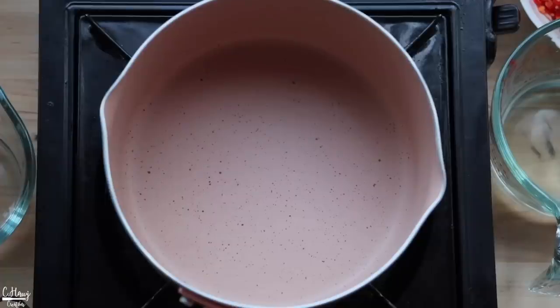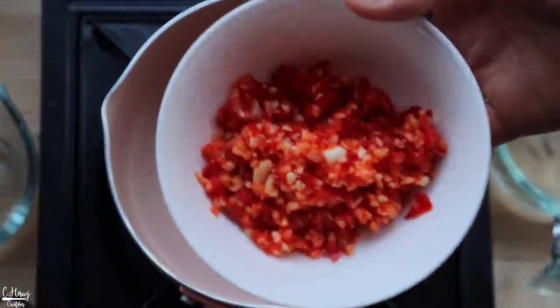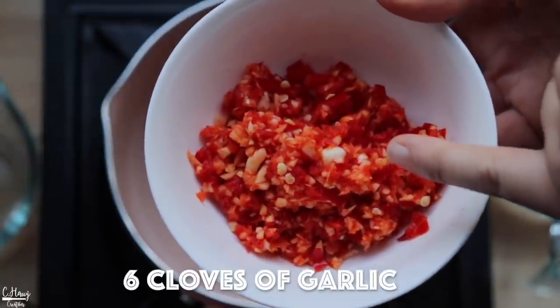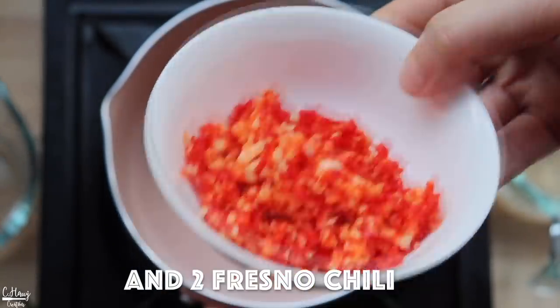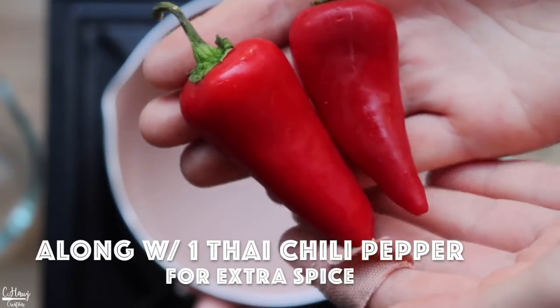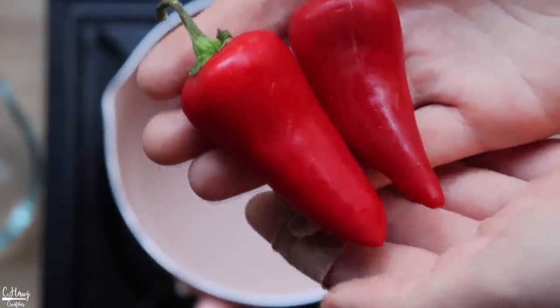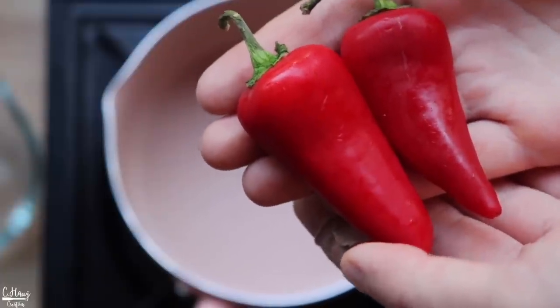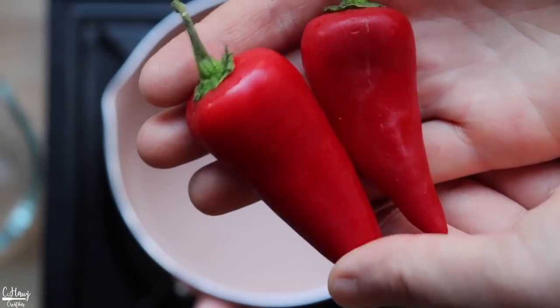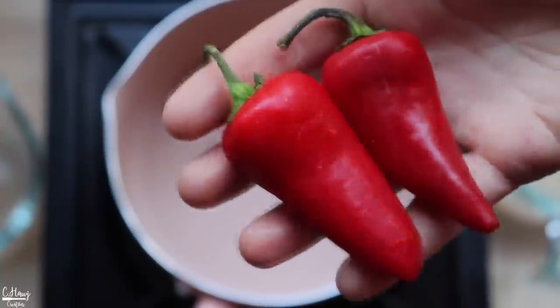The first thing I want to show you is how to make the dipping sauce — a sweet chili dipping sauce. In a pot I have some minced garlic and chili peppers: about six cloves of garlic and Fresno peppers. These peppers have a kick but are also kind of sweet. If you want more spice you can use more, or if you want it sweeter you can use a milder red pepper.